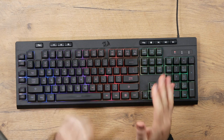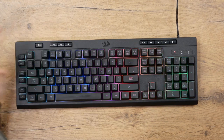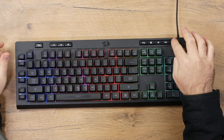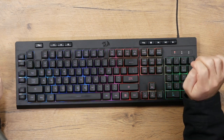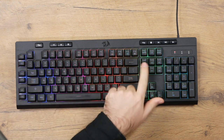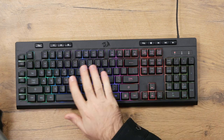You do get media controls at the top — your volume and mute buttons, and your music controls including play, pause, skip, and so on. The buttons don't feel the greatest; they're a bit mushy and plasticky, so I'm not too crazy about those. I would have liked a more standard feeling switch, but at least you do get them. You also have Fn functions at the top, so you can control your audio through that as well — play, pause, skip.